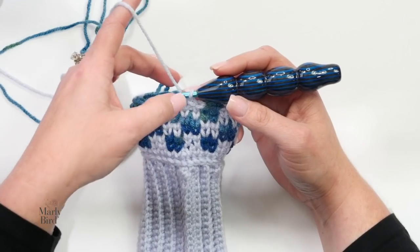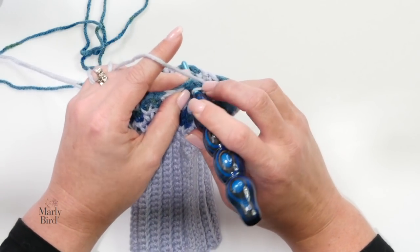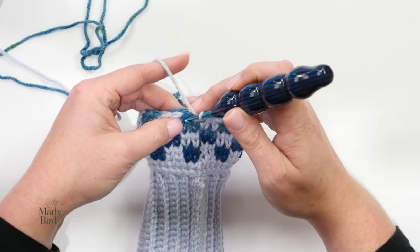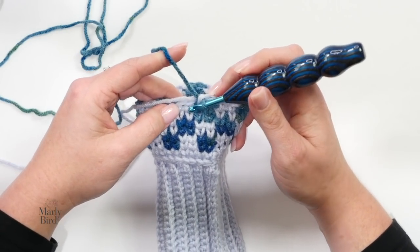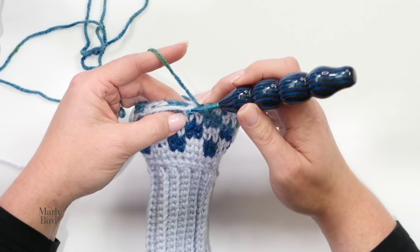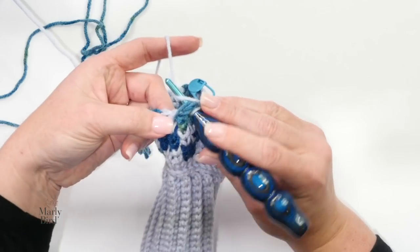You'll need some stitch markers for the gusset — they'll really help you out. Once you get through six rounds your work looks like this, and I'm ready to begin round seven. On this round I will start the thumb gusset by working in my established pattern over 13 stitches, moving my marker up and continuing with all the usual color changes. Because it's an odd number, the gusset stitches will be placed between two different colors, but that's just fine.